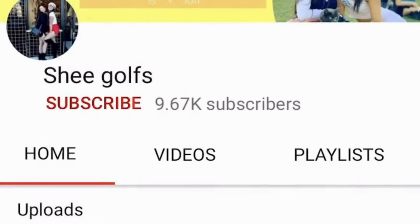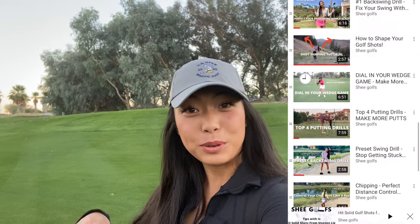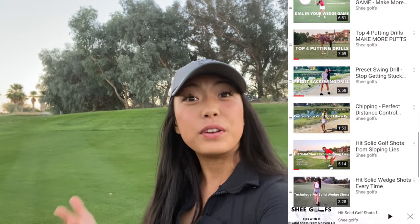Always so happy to have you and really appreciate your support. If you're new to the channel, welcome to SheGolfs. Don't forget to hit that subscribe and notification button. We post weekly tips just like this one to help improve your game, so you won't want to miss any of that.